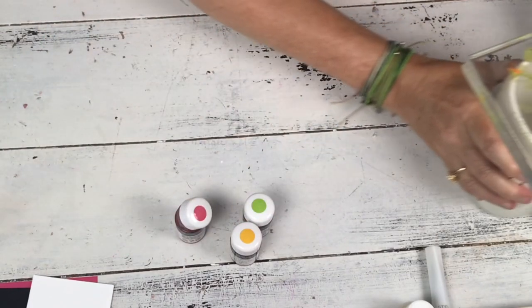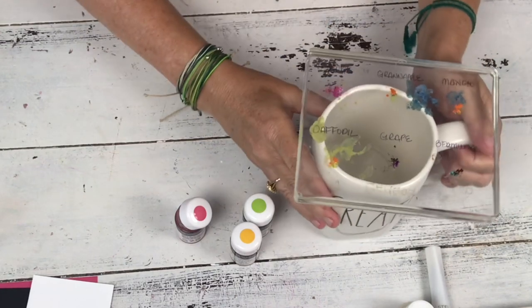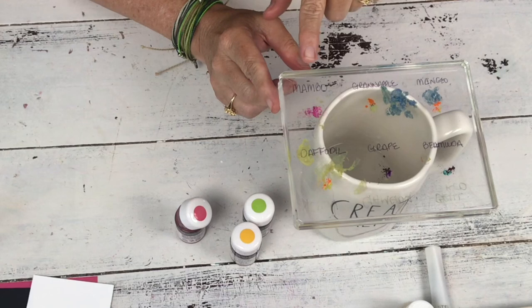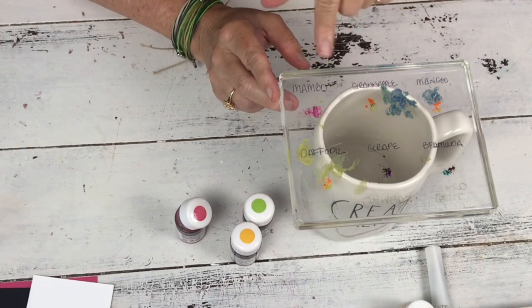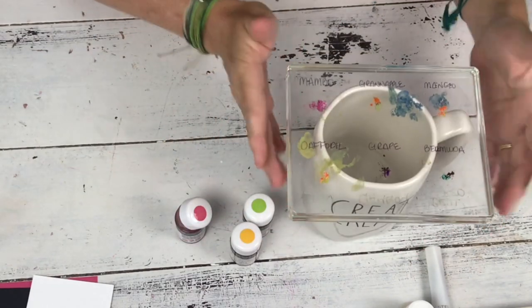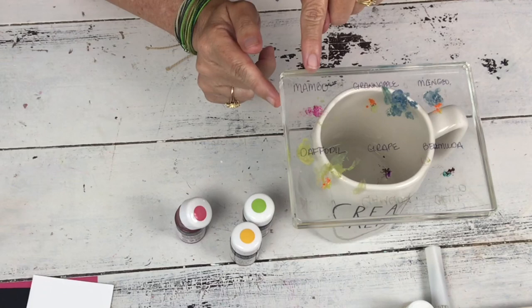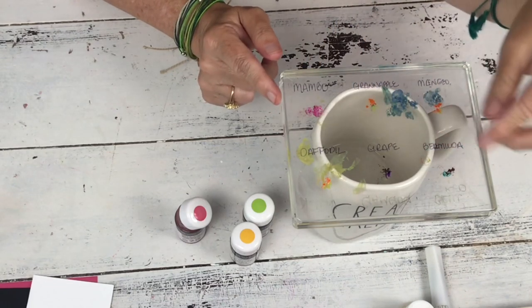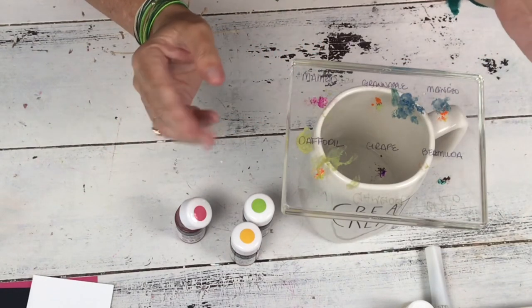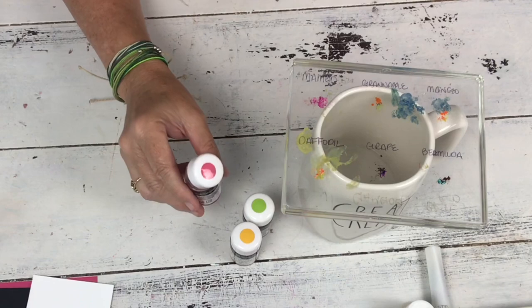I've got it up here in case my cat comes — if you watch me, you know both of them like to come visit. He's crying right now because he thinks it's time to go outside. So this is our largest stamp block and I've written the color names on the bottom with a Sharpie — Mambo, Granny Apple Green, Mango, Daffodil, Grape, and Bermuda. If you want to remove the names, just take a hand sanitizer or a magic eraser and wipe them off. I've pretty much dedicated this block to using for this purpose.